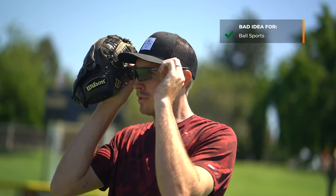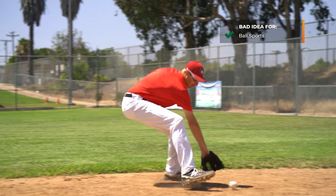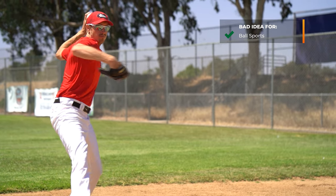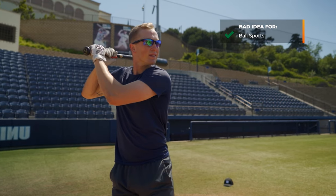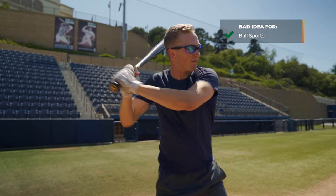When is it a bad idea to get progressives in your sunglasses? In my opinion: ball sports. Just about every ball sport doesn't really make sense. You probably understand progressives and know what it's like to wear them. With a fast moving ball, you're trying to track it, and you need to be in the right area of the lens at the right moment. You don't want to be figuring that out when you're trying to hit or catch a ball. There's not a lot of benefit to it anyway, so I think you should skip it.